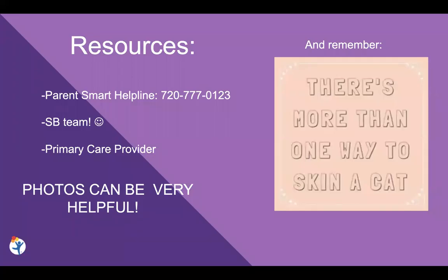So let's talk about resources. A great resource anytime, 24/7, is our Parent Smart Helpline, where you're going to talk to a very skilled experienced nurse who can help guide you in the right direction. The number is 720-777-0123. That's always a great option if you're not sure what to do or if you just need some immediate help after hours. Your spina bifida team is amazing and available for you, and your primary care provider is also a great resource for common skin concerns. In all of these situations, photos can be very helpful — especially uploaded to MyChart — to get some quicker interventions.